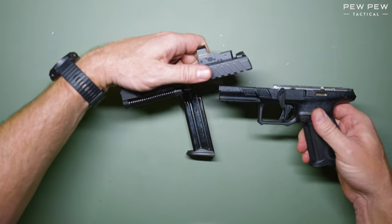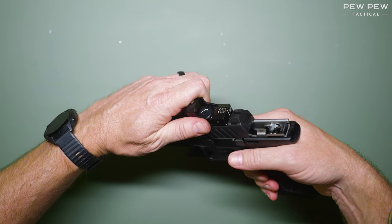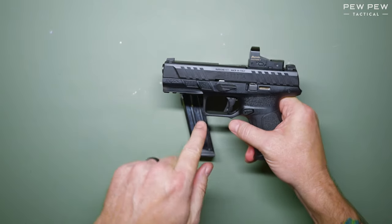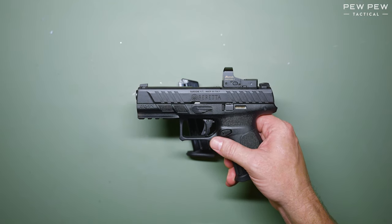Next, line up the grooves in the slide with the rails on the frame. Keep pulling it all the way back, and you'll see that the takedown lever pops back into place. This completes reassembly of the Beretta APX A1.